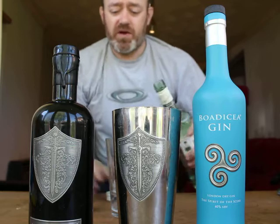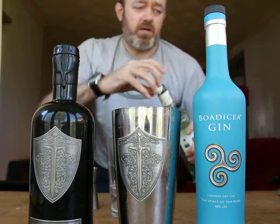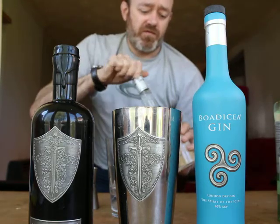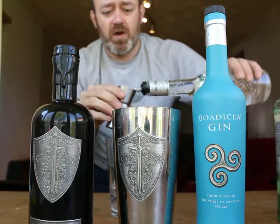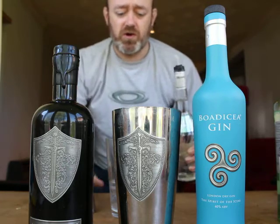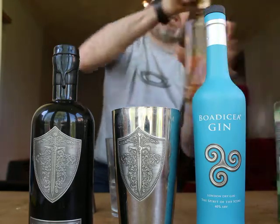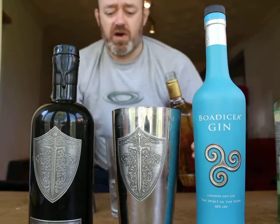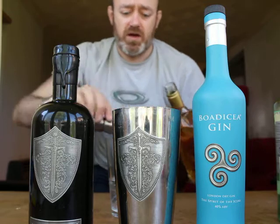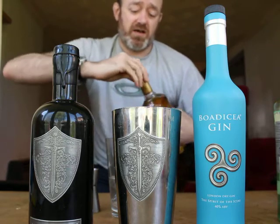12.5ml of White Rum. 12.5ml of Triple Sec — you can use Triple Sec, you can use Grand Marnier, you can use Cointreau, any sort of orange flavoured liqueur. And 12.5ml of Gold Tequila, just a little bit smoother than most of the standard whites. If you can find a premium white tequila, that's great.